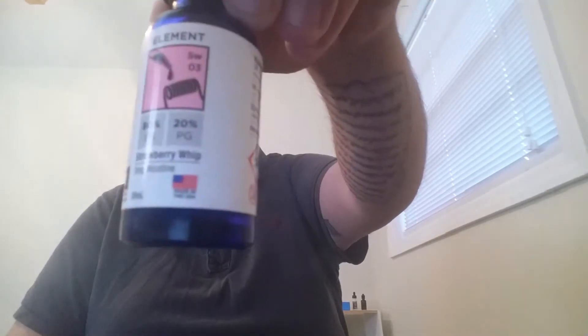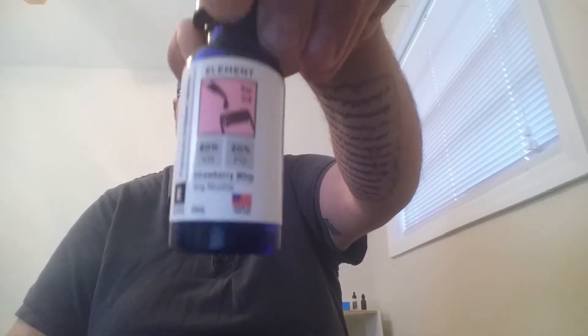What's up YouTube, J with Southern Fried Bait back again for another juice review. Today I'm going to be reviewing one of my favorite juices — Strawberry Whip, another Element juice from their premium dripper series. Strawberry Whip, guys, one of my favorite of all time. I love this juice — great flavor, great vapor. Let's get into it.